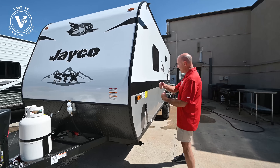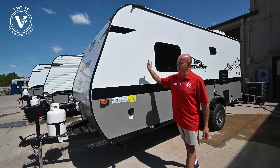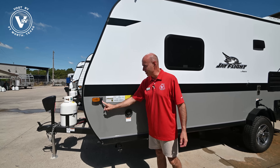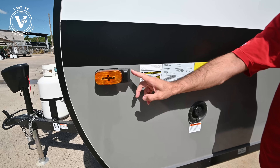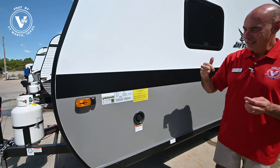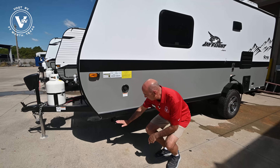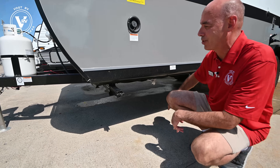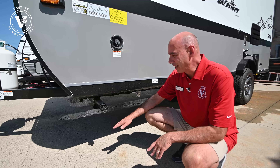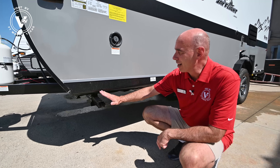Coming around on this side, notice that on the STX we have a fiberglass sidewall — this is what Jayco's calling polar white, a 2022 edition polar white exterior. We're prepped for Furion side cameras; if you want to add side cameras, it's prepped for that. It's also prepped for a rear camera. We have four-point stabilizing jacks, one in each corner. Use a three-quarter inch driver with a cordless drill — zip this down after you get it leveled and set up, and it'll keep your coach from moving around.